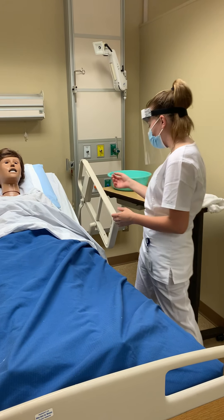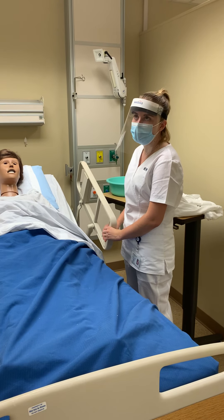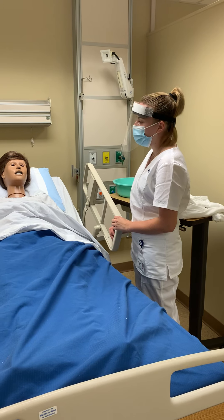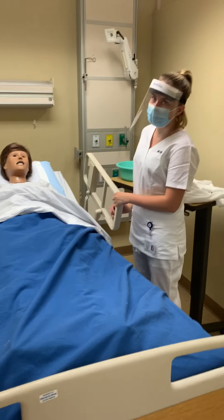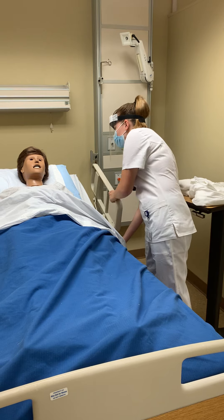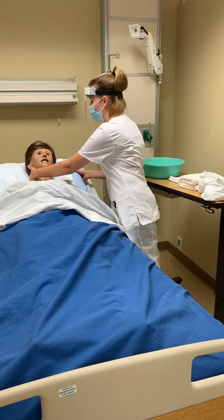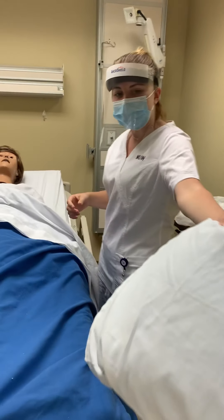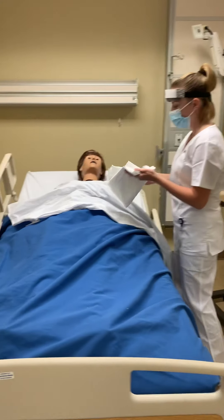Next, we would want to make sure that our bed is at waist level to ensure proper body mechanics, and then we would also want to lower the patient's head a little bit, making sure that they stay comfortable. Then we would lower the handrail and remove our patient's pillow. We would then put a towel behind their head.